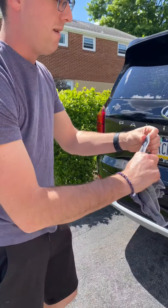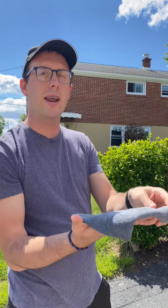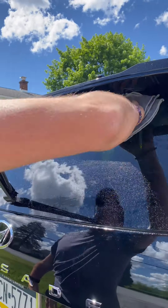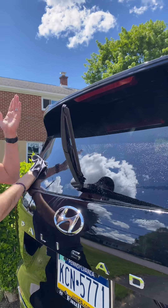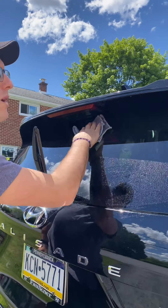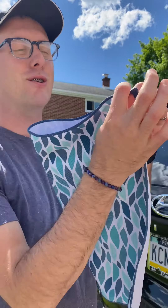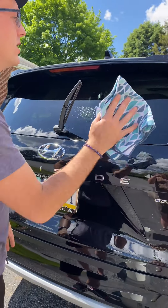The next thing we do when we clean our cars are the windows. You can see I did wipe it off but there are still a lot of streaks on here. So what we're going to use is our envir cloth, our everyday fiber, and our window cloth. The envir cloth, just like the car mitt, you just add water. Fold it into quarters. Now what we're doing is mechanically cleaning because the fiber is so dense, and I'm going to come in here and just wipe the windows down.